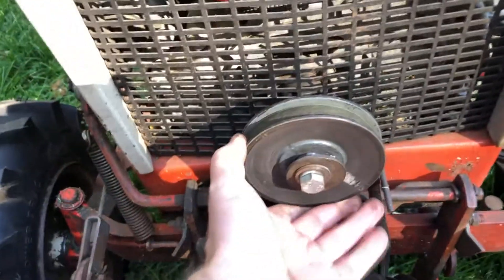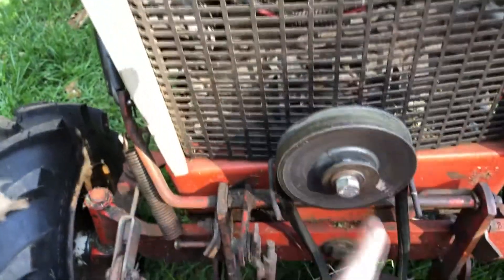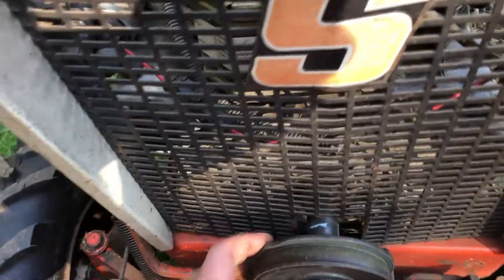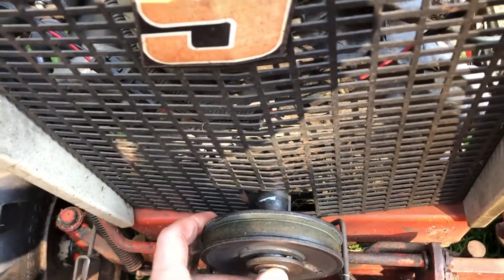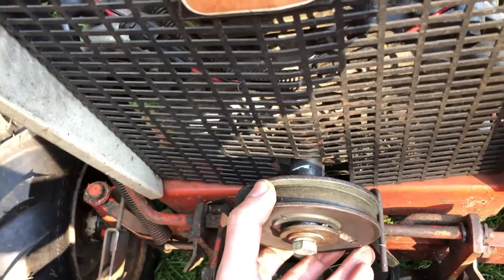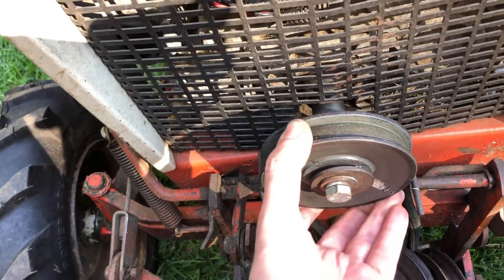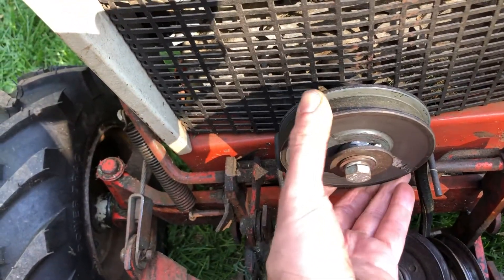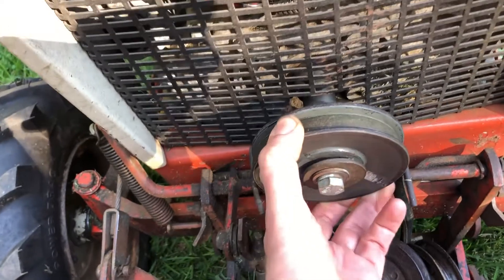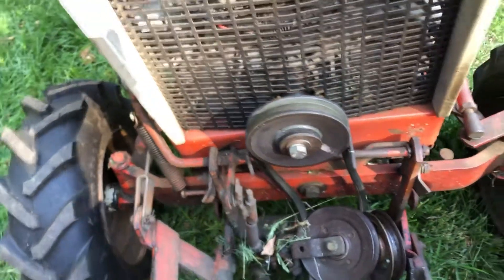Up front we've got the front mount PTO. One issue I've had is that the shaft on this diesel — for whatever reason I could not find a proper size inner diameter pulley — and at some point I put the wrong size one on, and the pulley and the shaft have wallowed out quite a bit. So this pulley walks in and out. Not my finest fabrication.